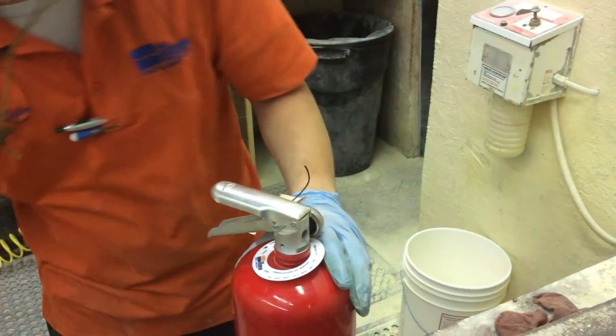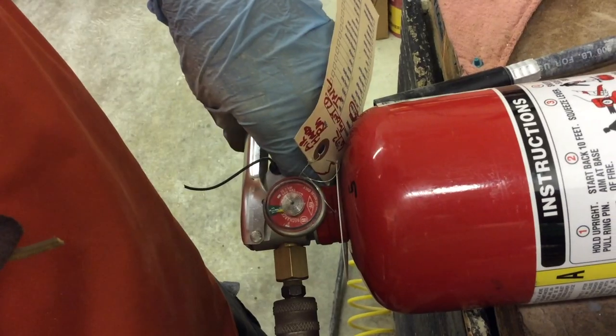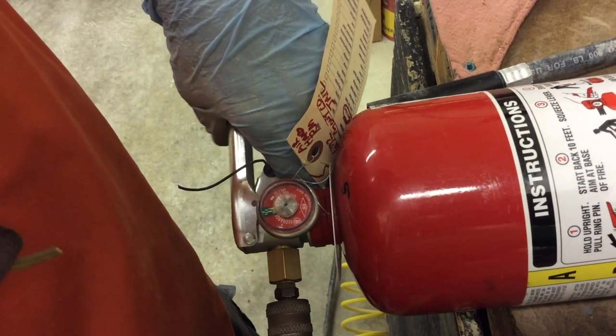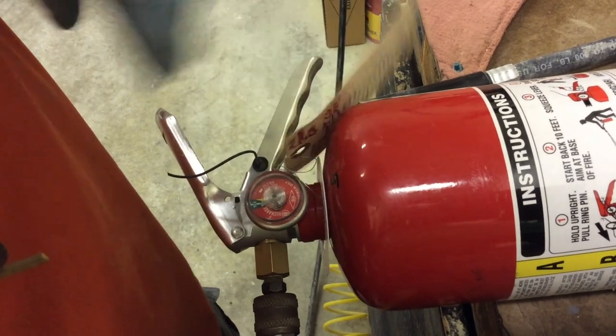The valve is reinstalled and tightened. The technician then re-pressurizes the fire extinguisher with dry nitrogen. The extinguisher fill is complete when the gauge shows pressure in the green.